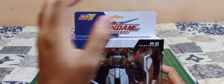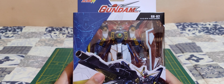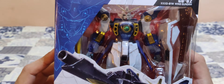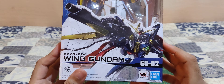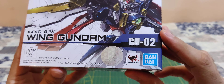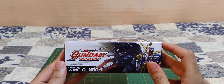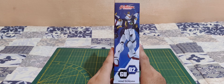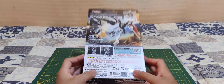We have a Gundam Universe logo, and the New Mobile Report Gundam Wing logo over there. We have a small but nice window to take a quick look at the figure. Really cool picture of the Wing Gundam here. We have the Bandai and the Machinations logo, and a nice picture down here and on the back.